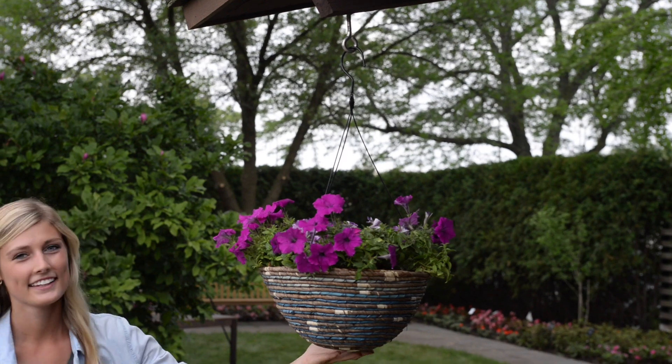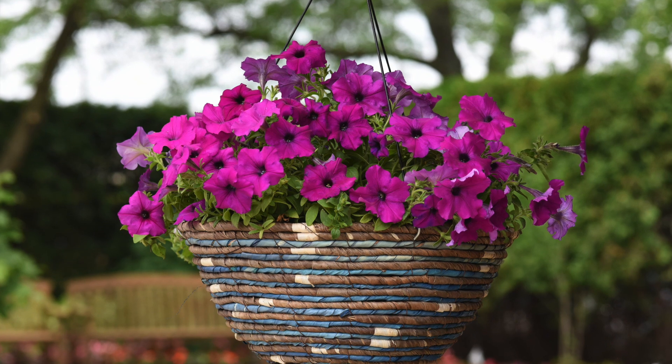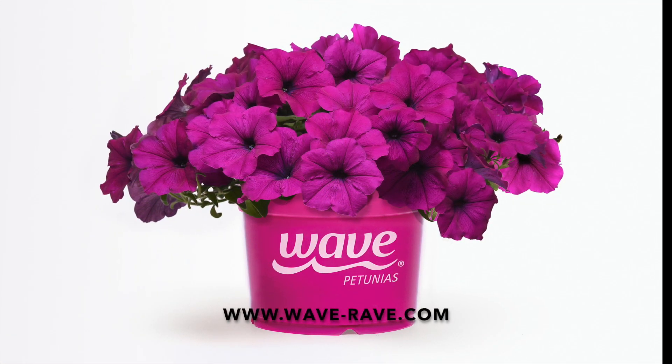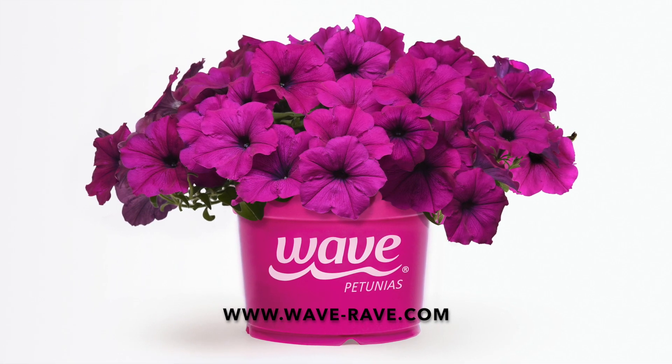Planting a Wave Petunia is a simple and easy way to add color to your porch or patio. With a little prep and a lot of sun, you can wow them with Wave. Visit your local garden center and pick your favorite color of Wave Petunias in the pretty pink pot today.